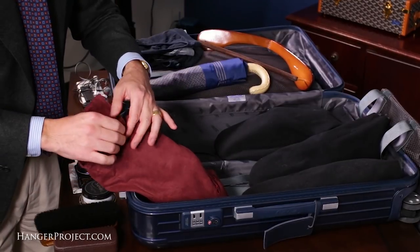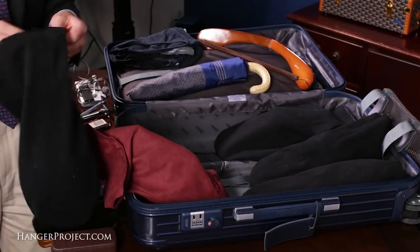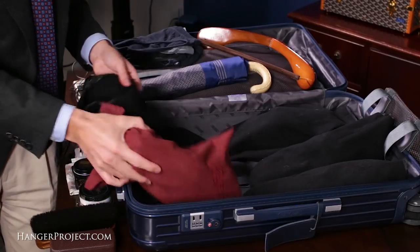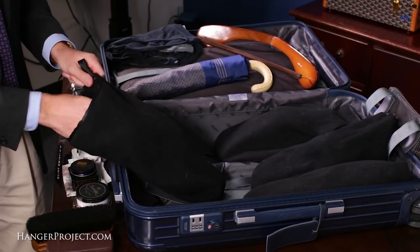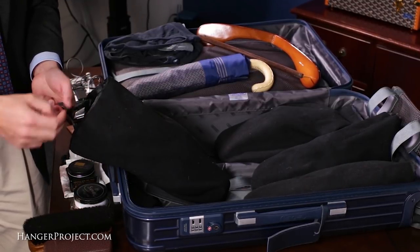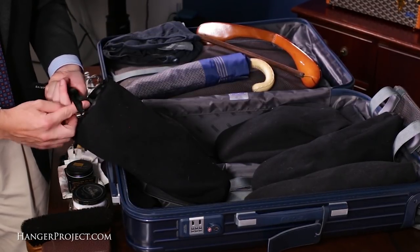A great tip for packing shoes and other heavy items is to always pack them towards the bottom of the luggage, closest to the wheels. This prevents heavy items from shifting to the bottom when your luggage is upright and rolling through the airport. I also take care to pack soft items such as t-shirts around my shoes, and I always pack harder items such as toiletries or an extra hanger away from my shoes to prevent any risk of damage.